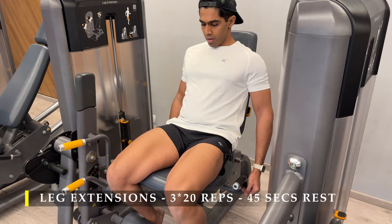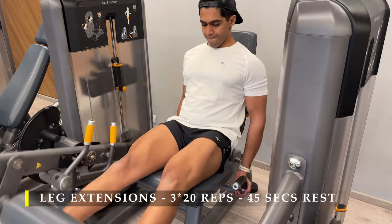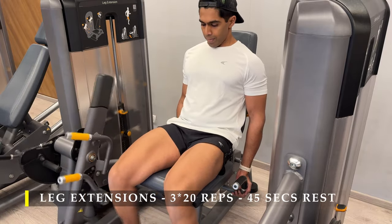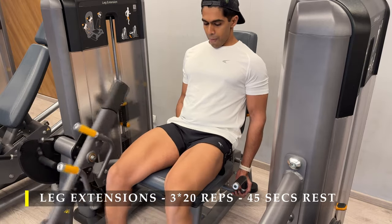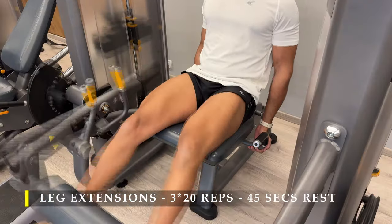After completing those, we move on to our second exercise: leg extensions — three sets, 20 repetitions. By the time you reach leg extensions, your legs should be fried, because four sets of reverse lunges on the Smith machine are extremely demanding both cardiovascularly and on your muscular strength.